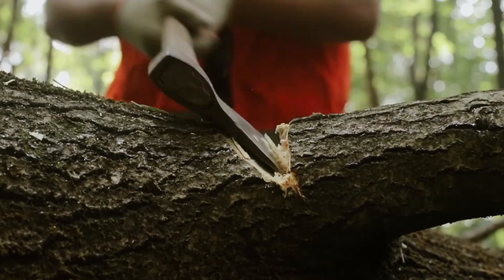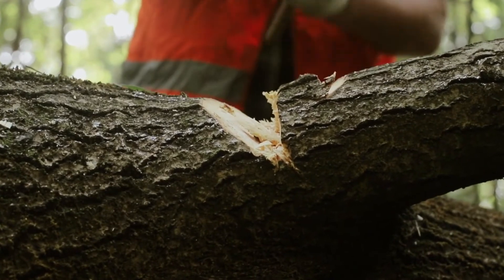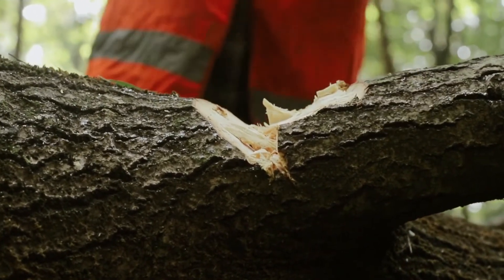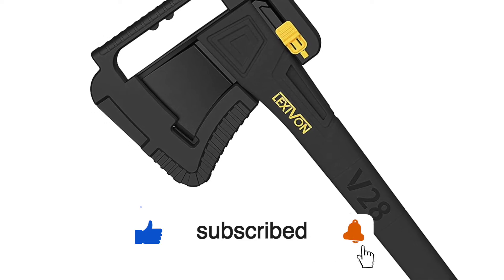It's nice to see that the grip is made from wood. However, it would be nicer if it was made from rubber or had finger grooves, so you could get a better grasp on the axe and it wouldn't slip out of your hands, even when they're sweaty. If you're interested in seeing more videos like this one, please consider subscribing to the channel.